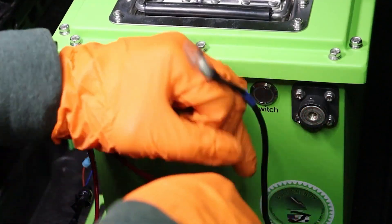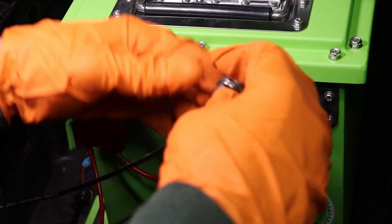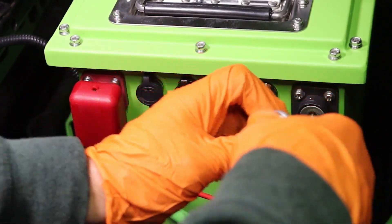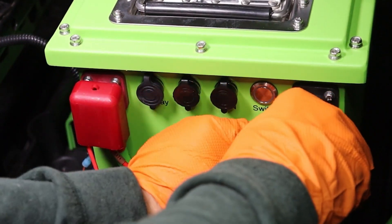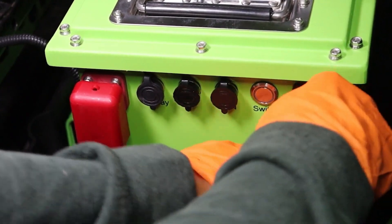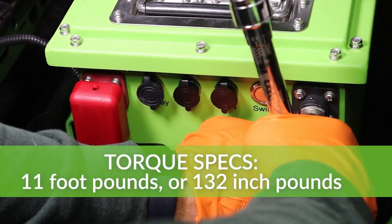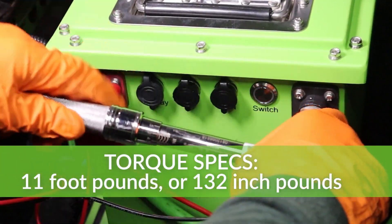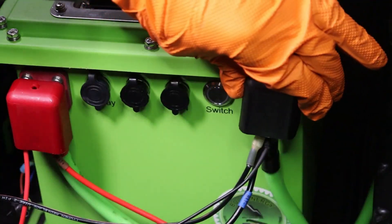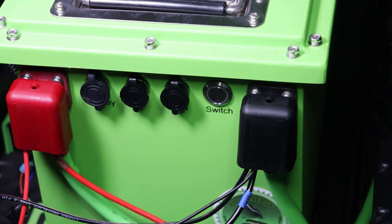Same thing on the negative side — smallest to biggest. The smallest item is the ground for the OEM light wiring harness. Next is the black wire from the onboard charger's output wiring harness. And the last cable is the newly replaced 2-gauge main negative cable. Secure to the battery's negative post and tighten to 11 foot-pounds or 132 inch-pounds using a 13mm socket and torque wrench. Finalize by putting the negative terminal protector in place to prevent cross-terminal arcing.